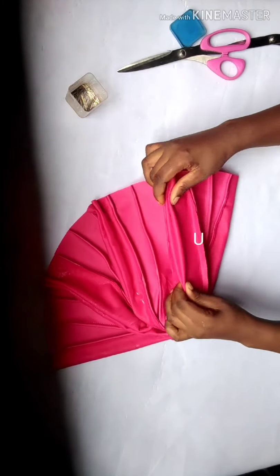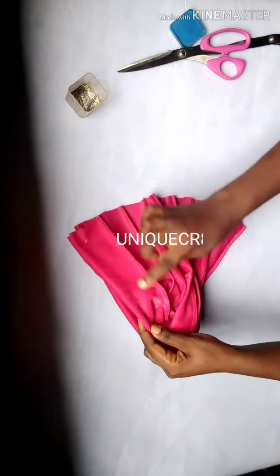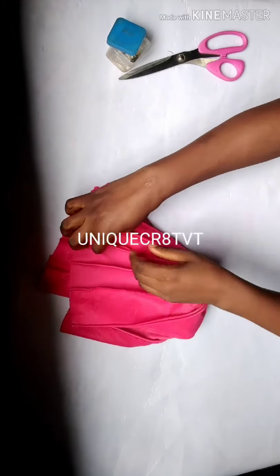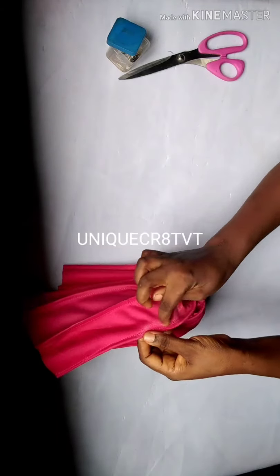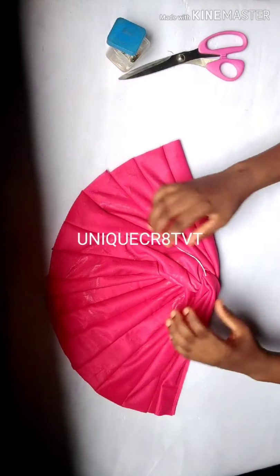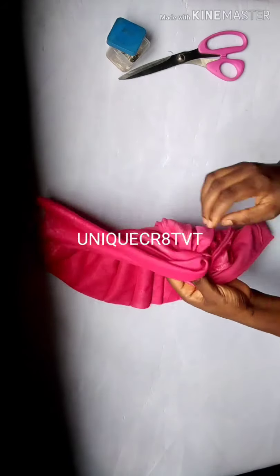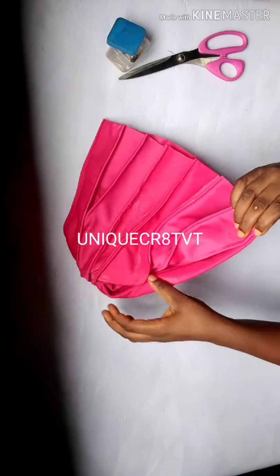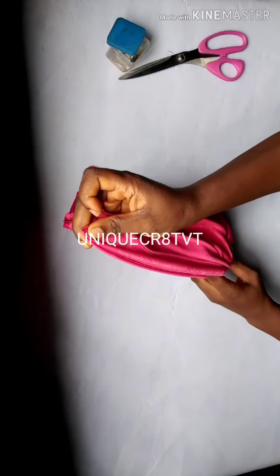I've pinned everything — one, two, and three. I'll seal all of them. I'm done — you can see all my plates are standing neatly. The last part is the front. I'll remove that temporary stitch — that's why I used the other color thread. This place I'm holding is where my head circumference goes — this is the front of the turban.